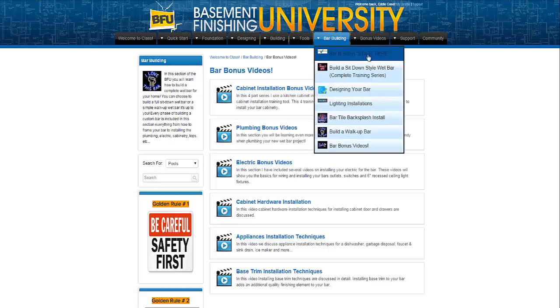I'd like to thank you — if you just ordered the bar building series, good luck with the project. As I tell all my students, I'm always available. Just contact me through support, email me — there are a bunch of different ways you can get a hold of me, and I'll answer your question. I'm answering questions seven days a week, so if you get stumped and you're really not sure which way to go and you can't find it in the training, let me know and I'll help guide you through it. Thanks again for purchasing the bar building series, and for you members at the Basement Finishing University — I know a lot of you have been asking, so you can go ahead and begin your bar building training as well.